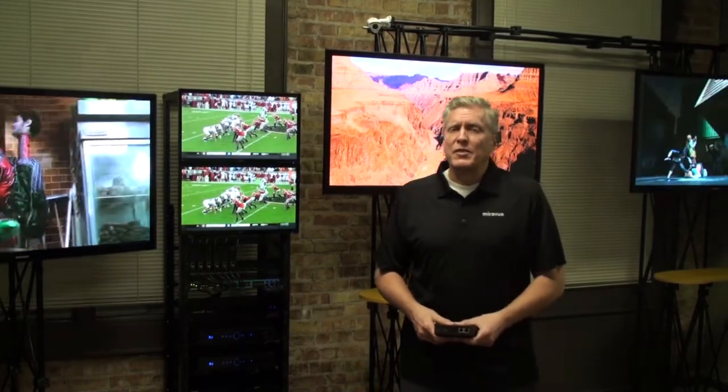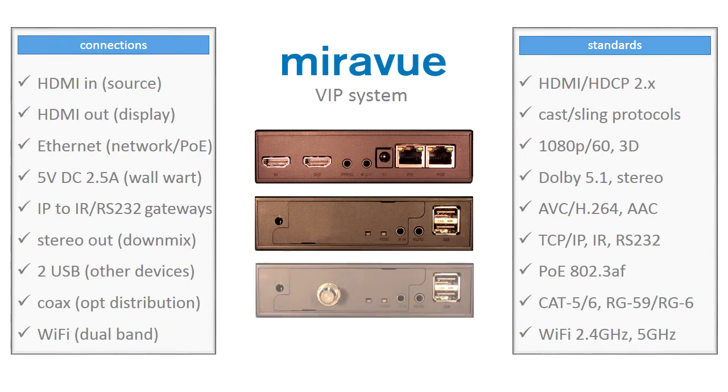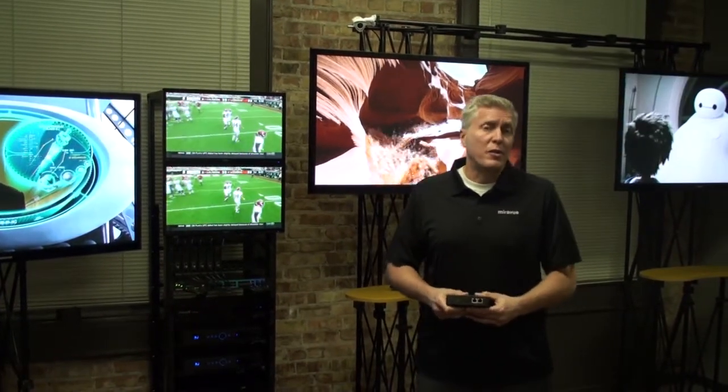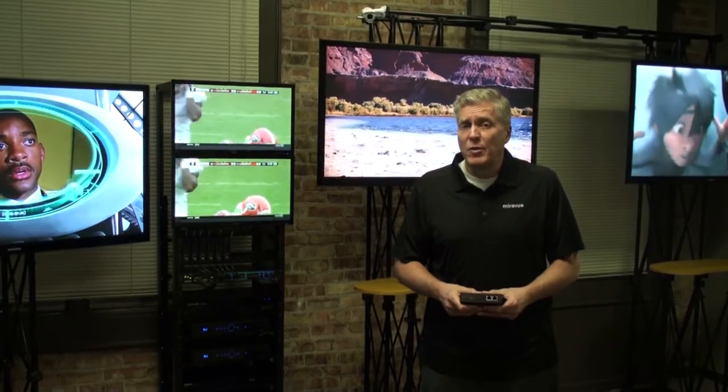Now that we've covered the basics, let's take a closer look at the transceiver. MirrorView's transceiver contains two HDMI ports — HDMI in and HDMI out — two network ports (one network and one PoE to power the device), a power adapter port for a wall wart, four 3.5mm ports for IR in, IR out, RS-232, and stereo out, two USB ports, and an optional card providing an RF connector and interface for coax distribution. Coax supports legacy wiring with runs up to 600 meters or 2,000 feet, servicing locations like a pool house or office complex. The coax infrastructure can also be shared with a digital cable or satellite feed.